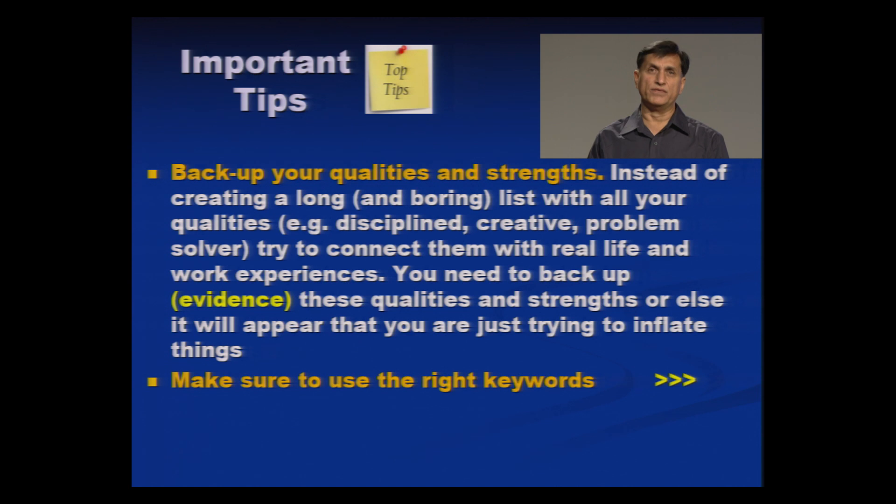Always do research on two things: number one, the organization where you are applying; and number two, take an inward journey on your own skills from day one when you entered school to passing out of college. Then try to match these two together. Certain organizations are looking for certain keywords — go through their websites or information brochures and extract those keywords. Include those keywords in your resume. If you are submitting a soft copy, machines may scan your resume and are programmed to select only those resumes that contain the required keywords. So keywords are very important.